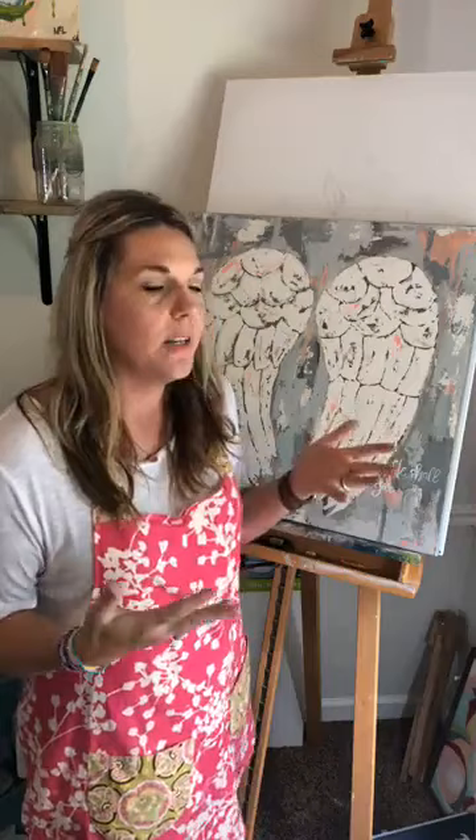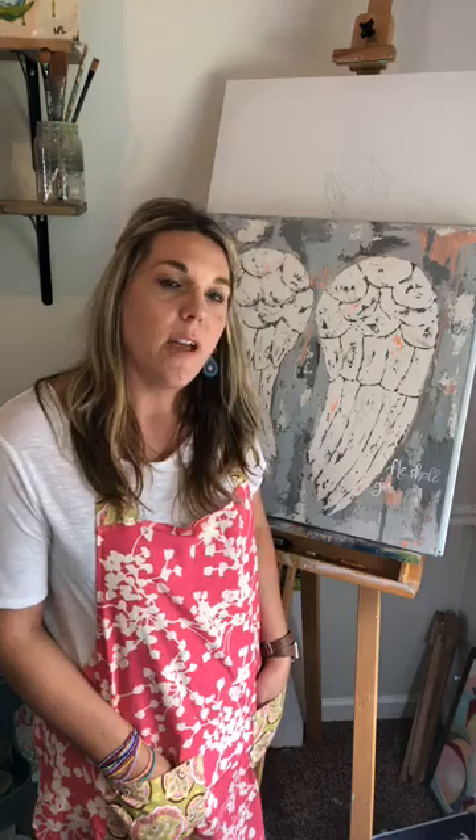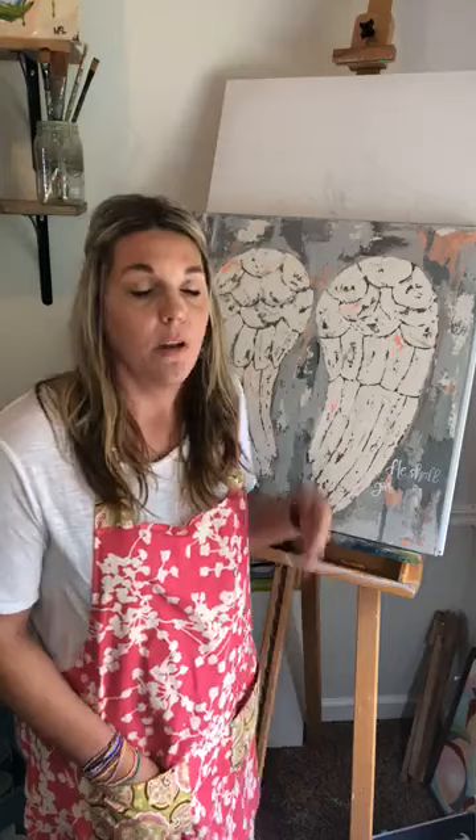That is my trick for how I hand letter on my paintings. I just recently got two commission pieces where they asked for a scripture on the front. Normally I don't hand letter on my paintings — I do that for prints and illustrations — but if that's something you like, I love to hand letter, I love scripture and quotes, so I'm happy to do it. If you're an artist and people are requesting hand-lettered scriptures on your paintings, this might be a great trick for you.